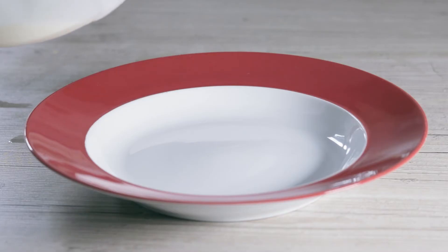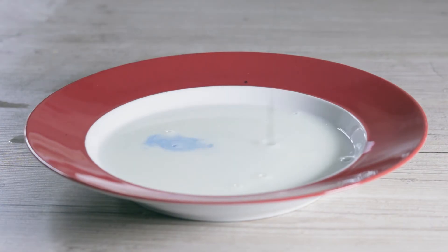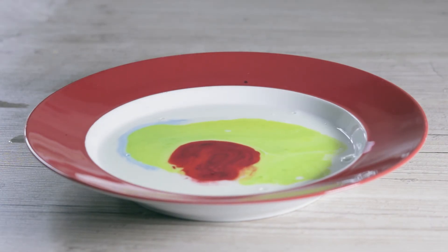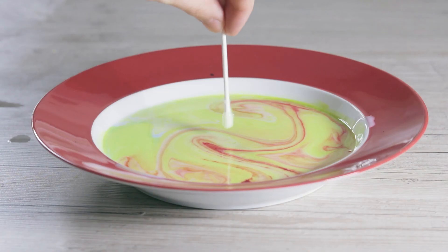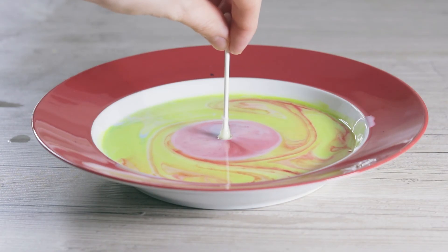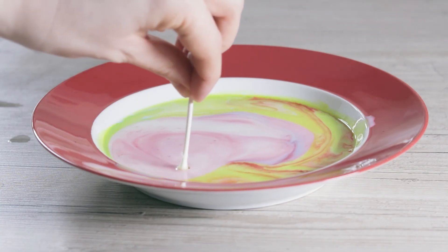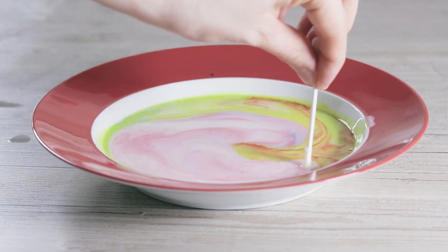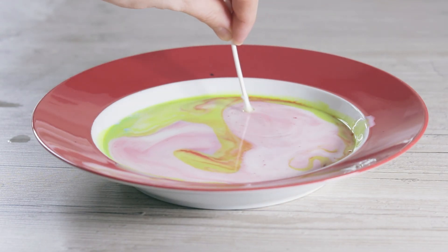For the last experiment you'll need to pour some milk into a shallow bowl, then drip food colouring into it. Dip a cotton swab into some washing up liquid, then press that into the milk and food colouring mix. The colours will swirl away and create some nice patterns. This happens because of the positive and negative charges on the different molecules in the milk, food colouring and detergent.